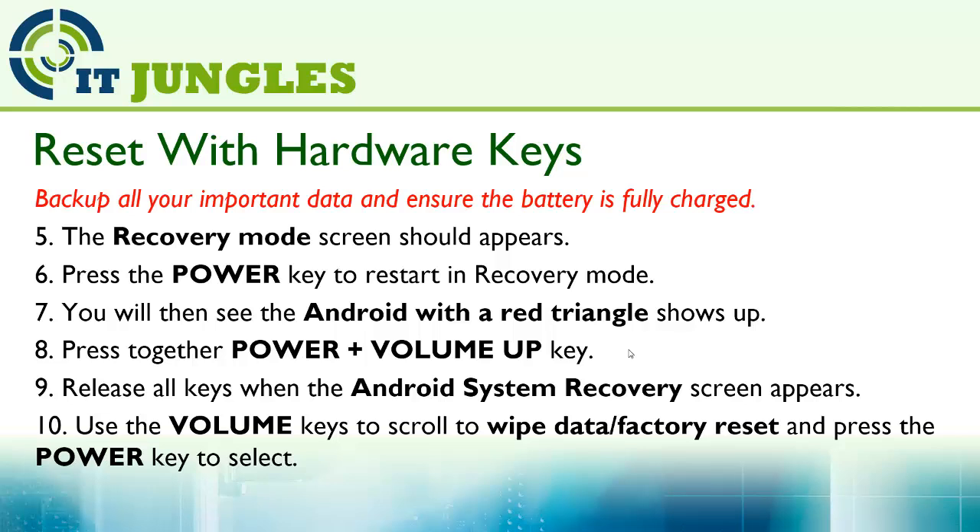You will then see the Android with a red triangle show up. Press to get the power plus the volume up key, and release all keys when the Android system recovery screen appears.